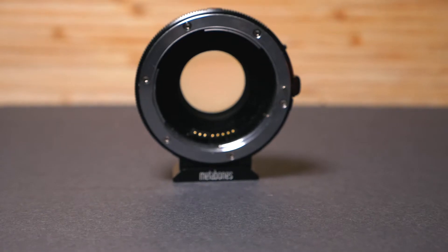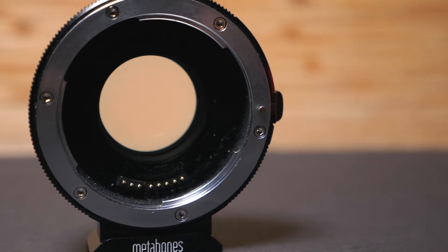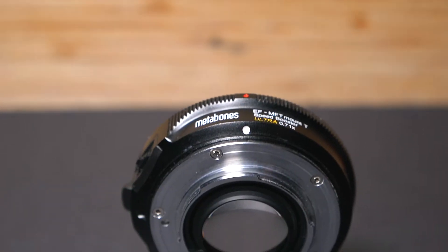I picked up the Metabones EF mount to Micro Four Thirds T Speed Booster — the Ultra, so it's 0.71x magnification. I picked this up second hand for about £450; they're around £700 new. So it's quite a chunk of change. There are three main things that this speed booster can do for me.